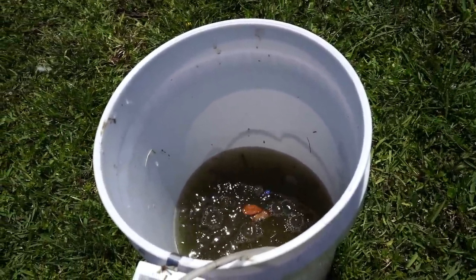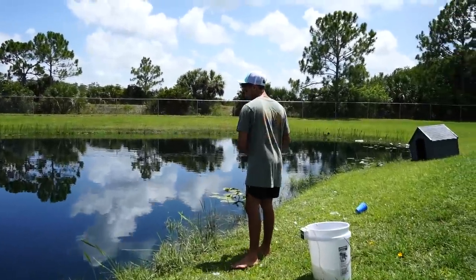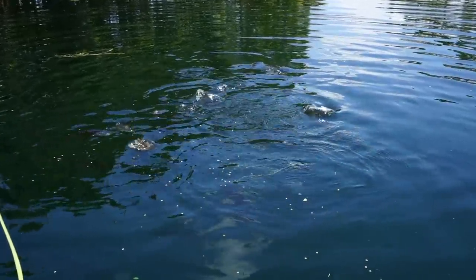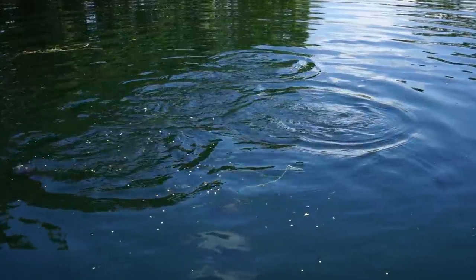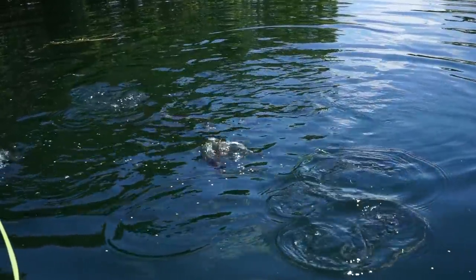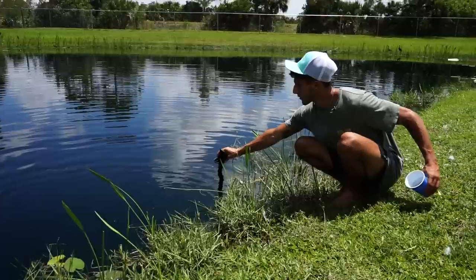While these guys are acclimating, I have some food right here in this cup. We're going to feed some of the fish and see what decides to come up today. Dude, they're munching so much — there's so much life in this pond. It's so cool. At any time you'll always see a fish either eating or swimming around. Let's see if a big bass comes up.